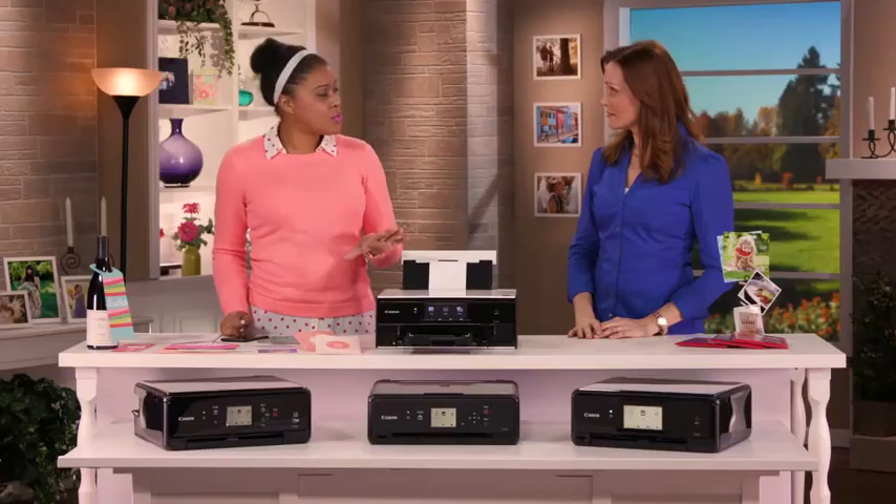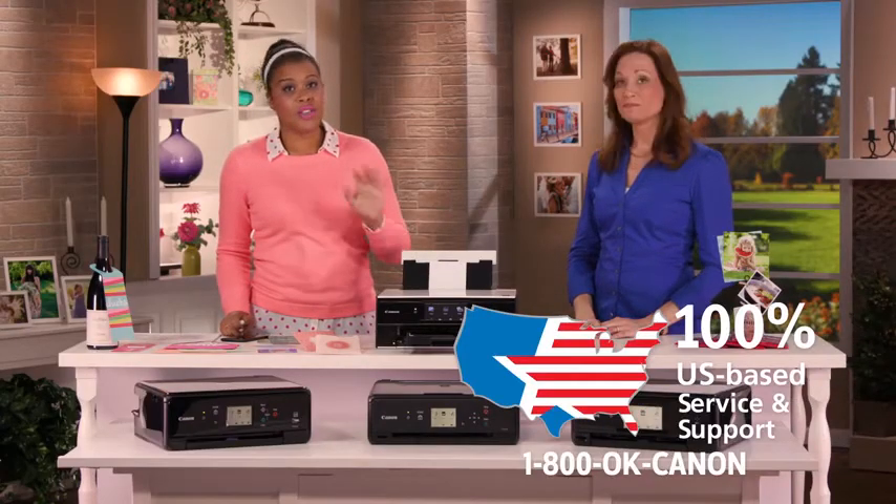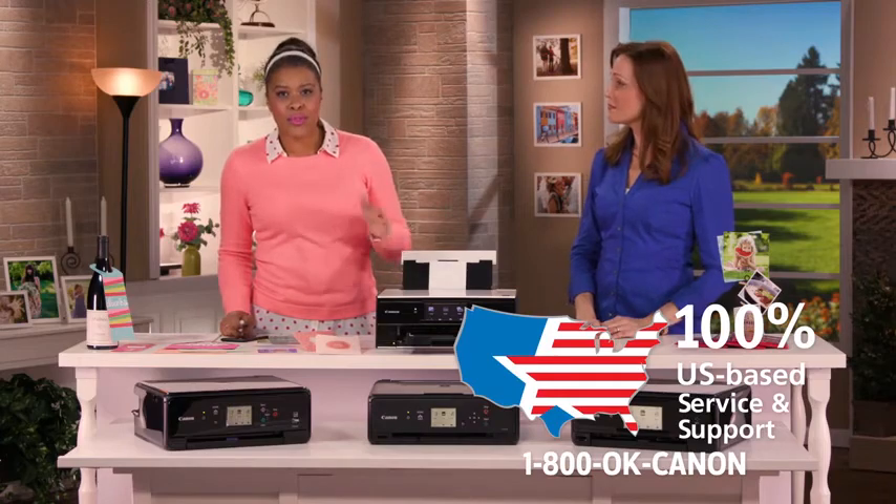But what about someone like me? I'm not so crafty. So, what do I do if I need some help? You definitely don't need to be crafty to get started with this printer. Once you get it home, it's very easy to set up. If you do run into any problems along the way, we have 100% U.S.-based customer service. You give us a call, and we'll be able to help you out through those little snags along the way. That makes me feel a lot better, just knowing there's someone out there if I need some help.